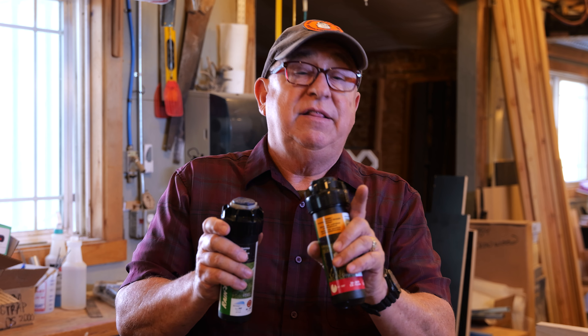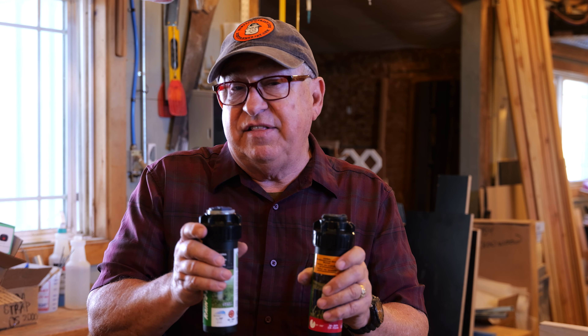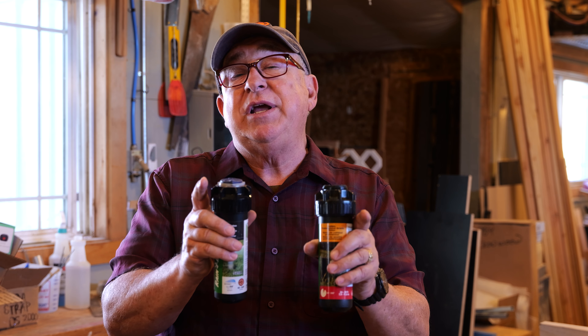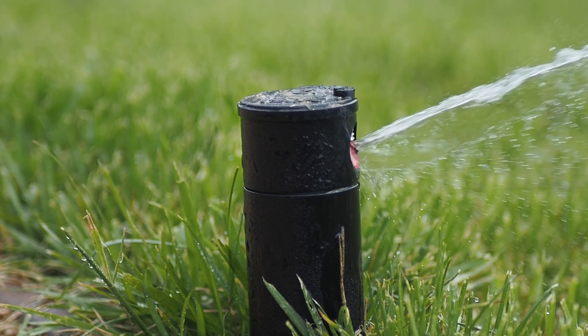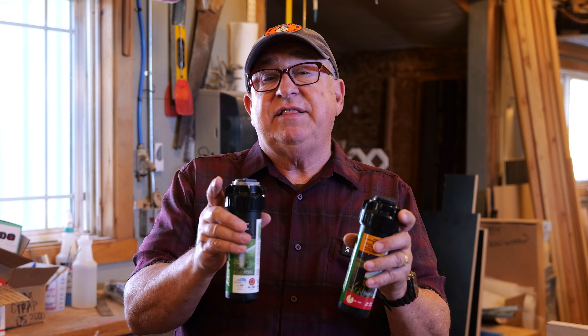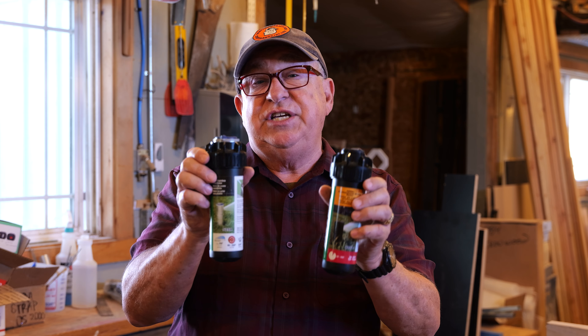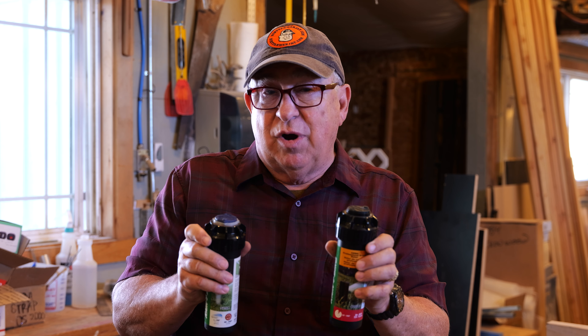The first thing we're gonna do is set the left edge where the sprinkler arc begins. The second thing is to set the sprinkler arc rotation distance, from 40 degrees up to 360. And the last thing we're gonna show you is how to set the distance of throw — you can reduce these up to 25% shorter. Let's get to work.